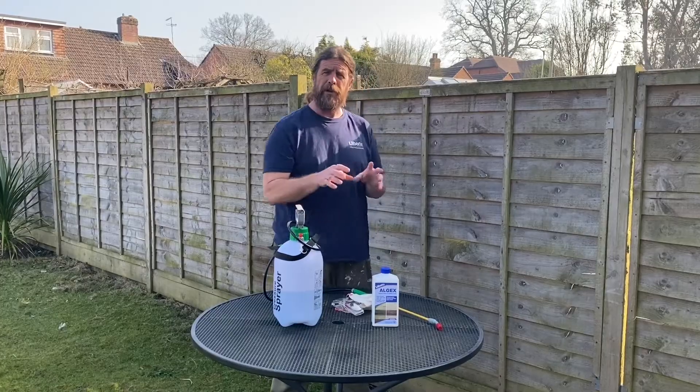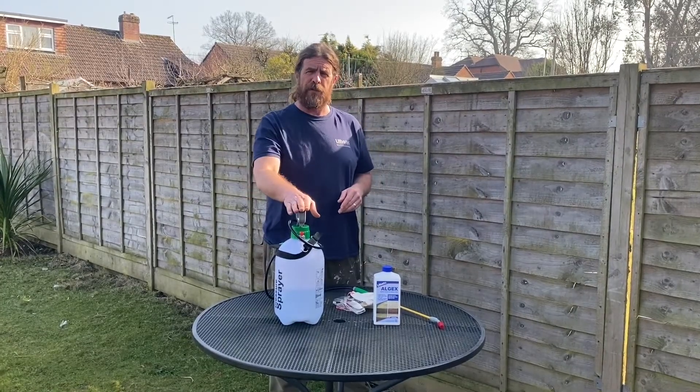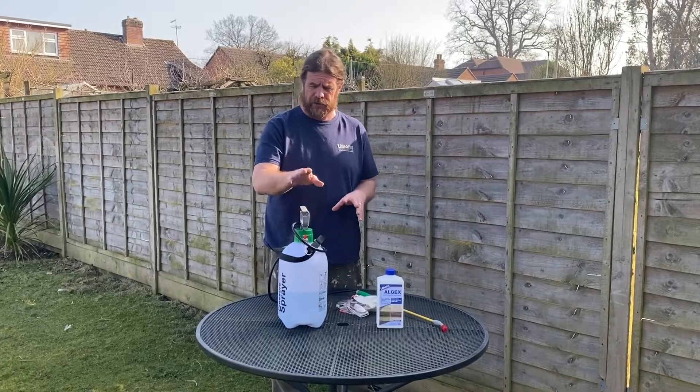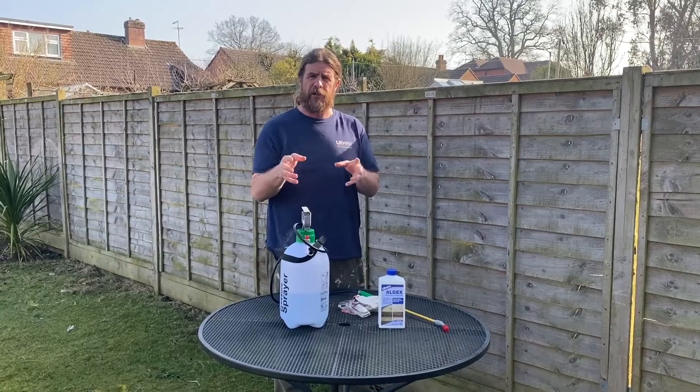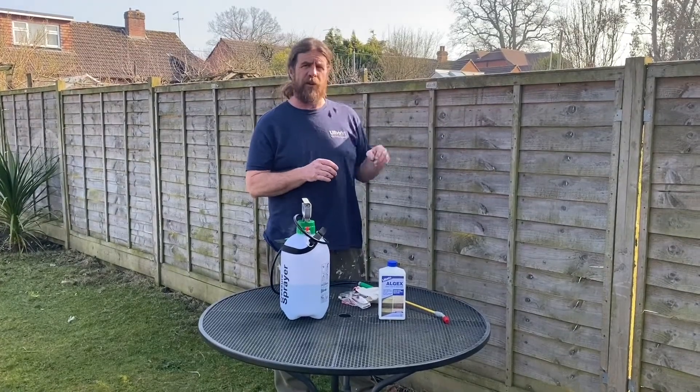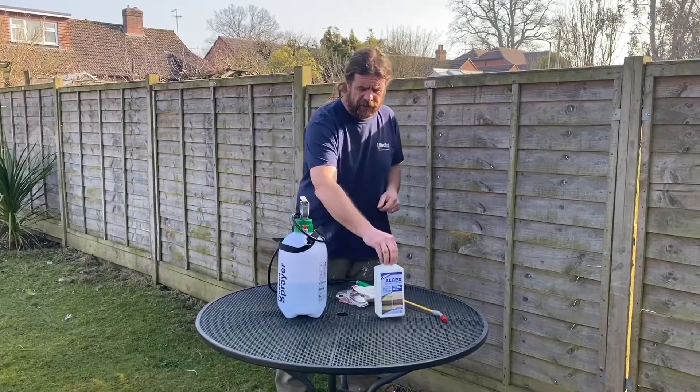With the product, I'm going to dilute that today about one to four — I've put four parts water, one part Algex into the sprayer. If it was natural stones, you could be taking that up to one to ten, but because this is quite green, I'm just going to use that dilution.